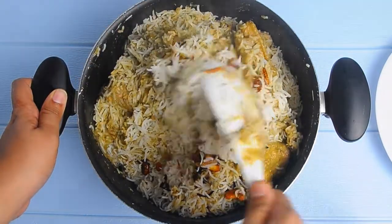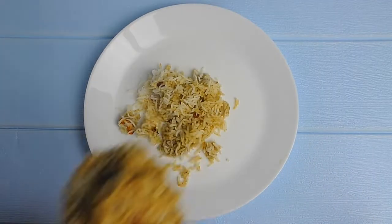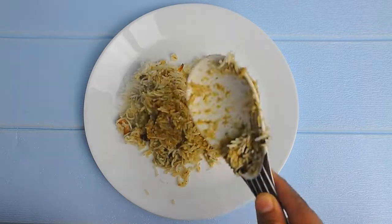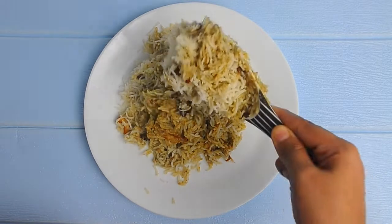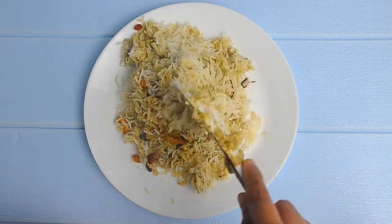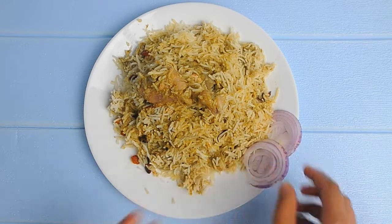Mix the chicken biryani together and transfer to a serving bowl. Enjoy the chicken biryani with raita. Thank you for watching — please don't forget to like, share, and subscribe to my channel.